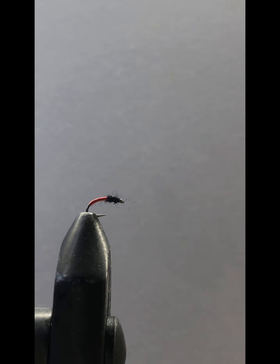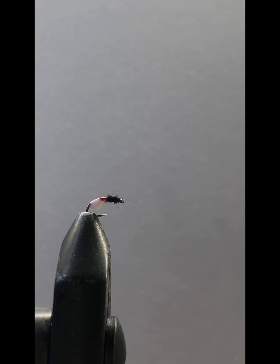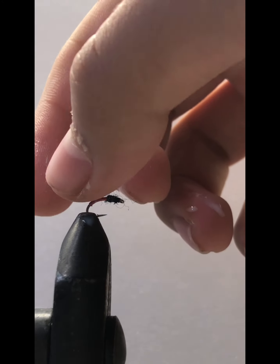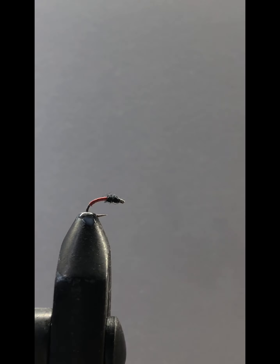What I do is get some head cement and put just a drop of it over the wire. Get my finger and just layer it like that. Give it a few hours and it'll harden up and stay put. There you go — micro brassy fly.